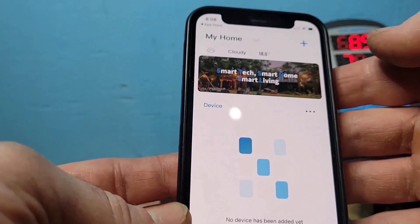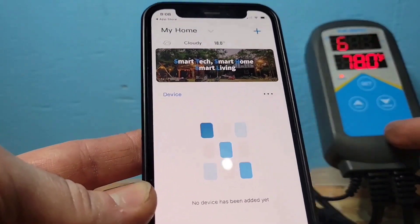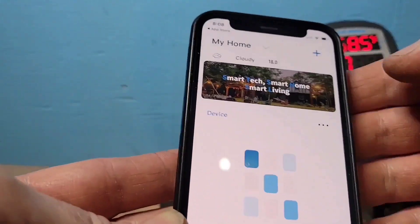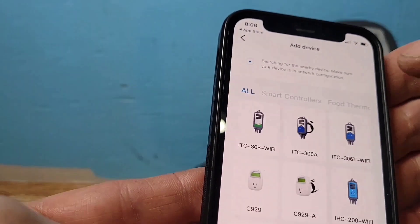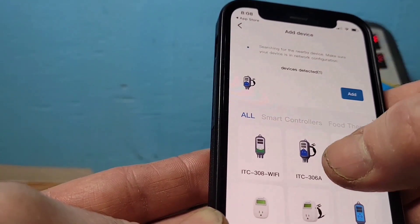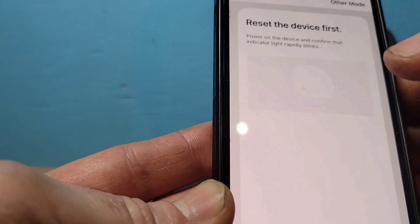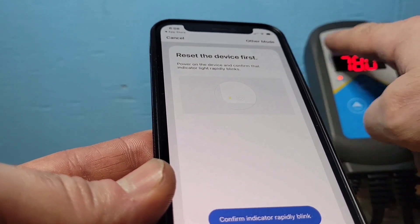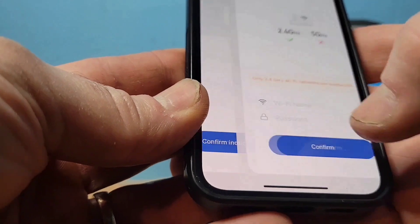Now we need to link this controller to the app. Press the plus sign and look up your controller. The ITC-306A is the one at the top. It says confirm that the indicator is flashing rapidly — which it is — so we're going to confirm that.